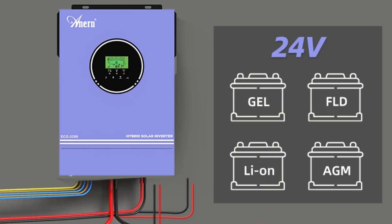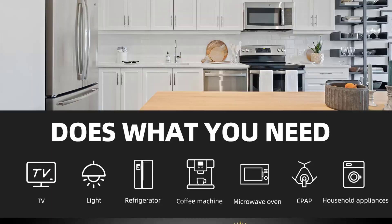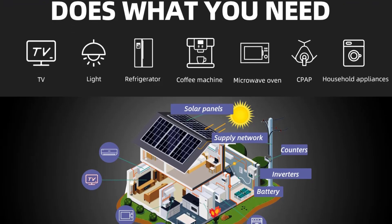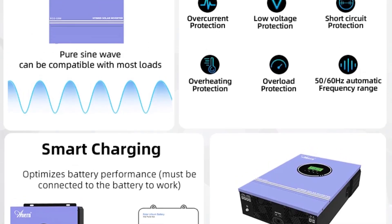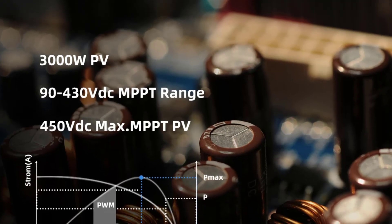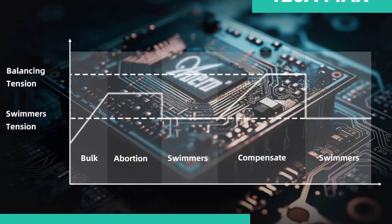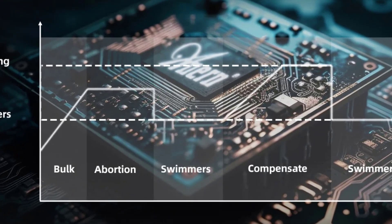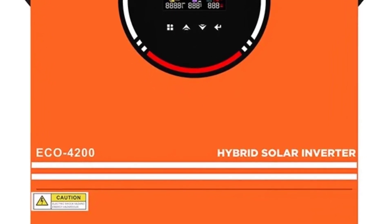It is capable of handling essential household appliances, air conditioning units, and other high-consumption devices. The Anarn 6200W / 4200W 48V pure sine wave hybrid inverter with MPPT 120A solar battery charger is an efficient, reliable, and versatile solution for both grid-tied and off-grid solar systems. It offers high-quality pure sine wave power output, flexibility with battery voltages, and an efficient MPPT controller to maximize solar energy production — perfect for residential use, small businesses, or off-grid applications.